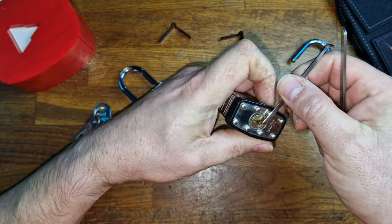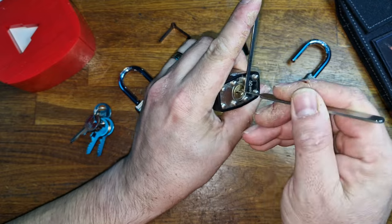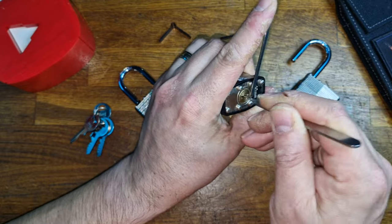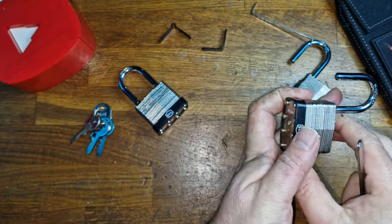Tension tool in. Wave rake in. Wiggle and jiggle. It's binding us up, so just reset the tension. Start bouncing it and we're away. That's the second one done.